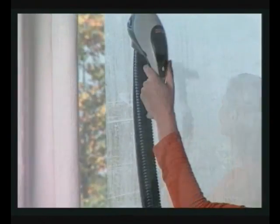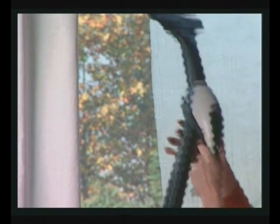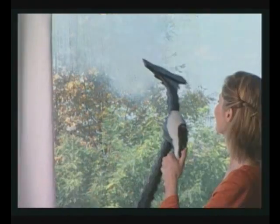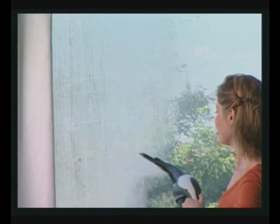First, dissolve dirt by spraying the glass with steam, and then vacuum up condensation to leave the surface of the glass perfectly clean and dry. In winter, it is advisable to preheat glass by spraying it with steam from about 50 centimetres away.